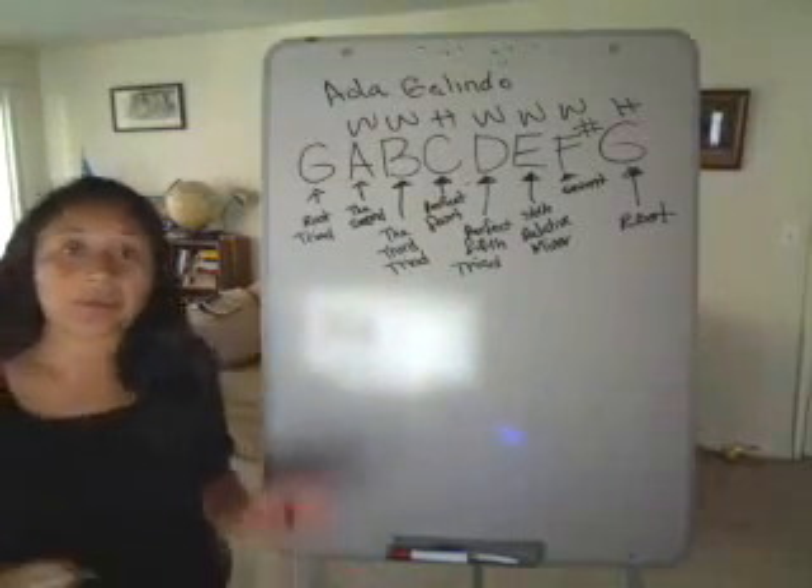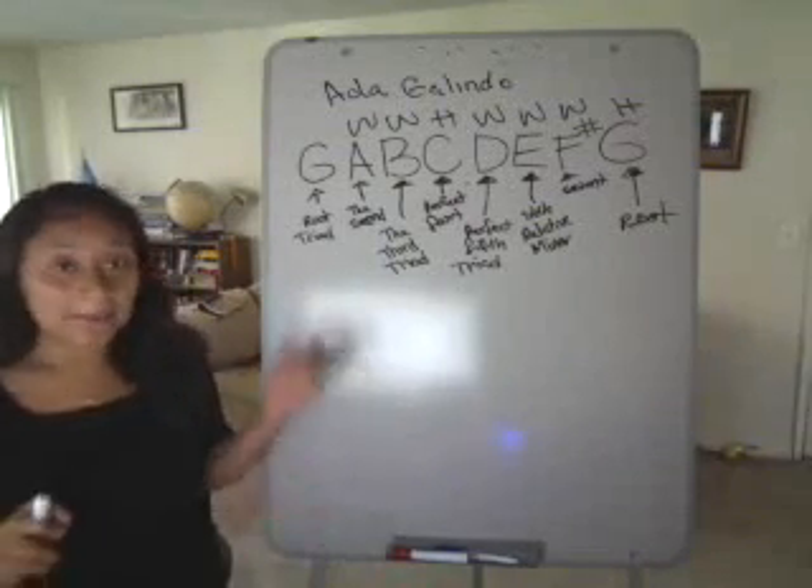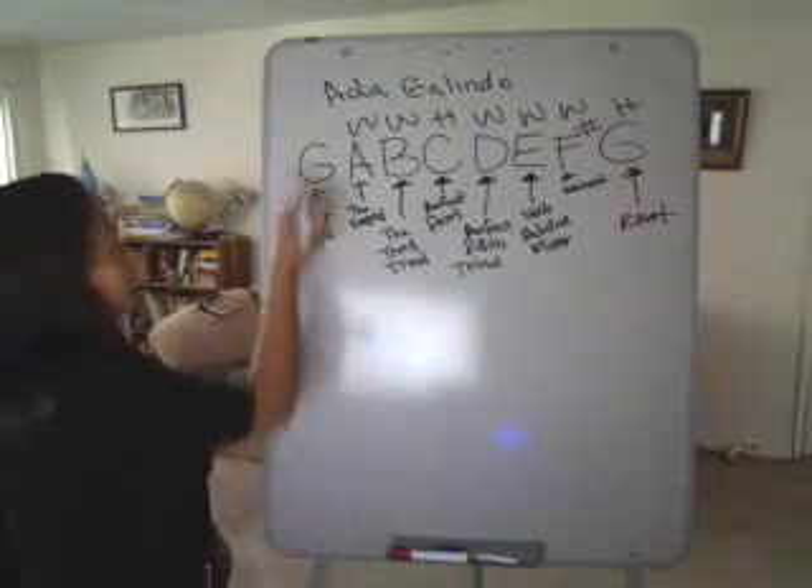It's very important to know whether you're playing a major key or a minor key, because there are major keys and minor keys.